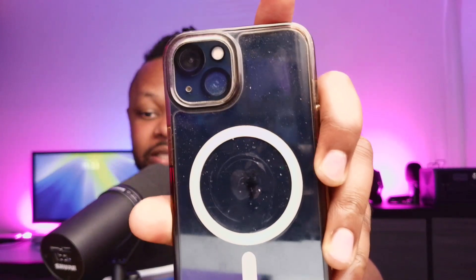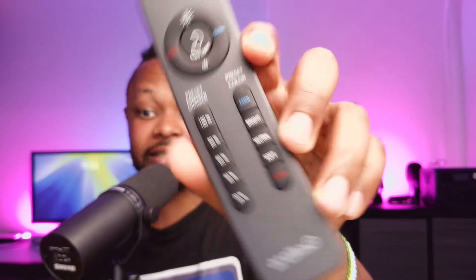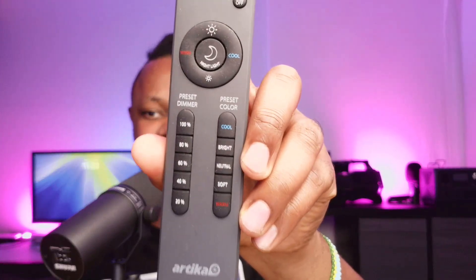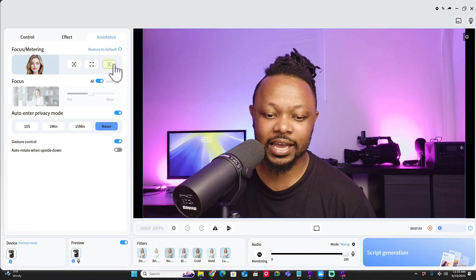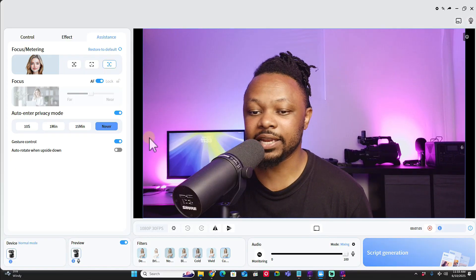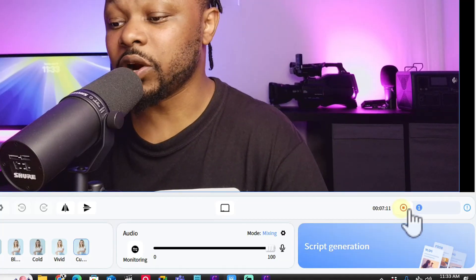I wanted to demo the autofocus - one of the advantages of the dual camera. Here's my phone and you can see the focus is really quick and accurate. If I try to focus on this remote, you can see how fast it focuses on it and then snaps back to my face. The auto exposure is really nice too. I feel they did a great job with the autofocus.